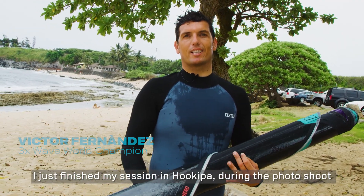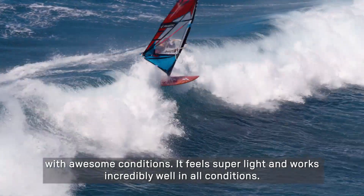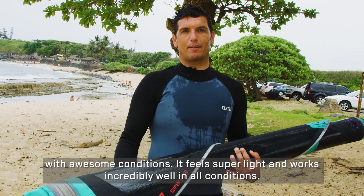I just finished my session in Jokipa during the photoshoot and the conditions are incredible. I hope you like the Superhero 2022, because it is super light and incredible in all conditions.